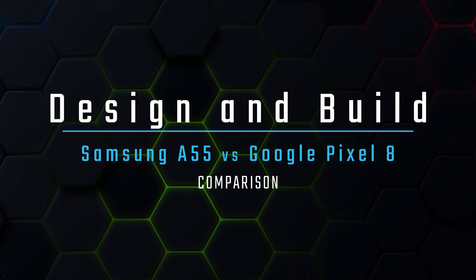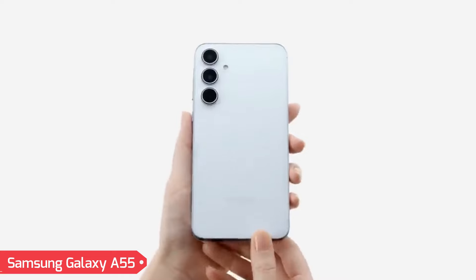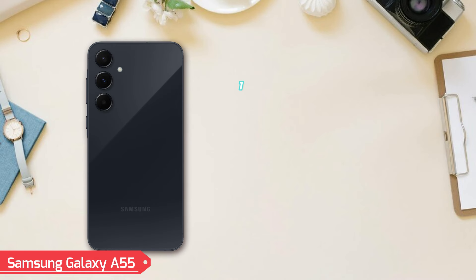Design and build. Samsung Galaxy A55 offers a refined look with its Gorilla Glass Victus Plus front and back, housed in an aluminum frame, measuring 161.1 by 77.4 by 8.2 millimeters and weighing 213 grams. It provides a premium feel.